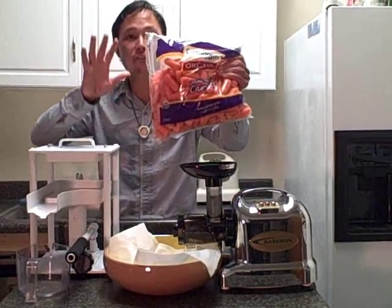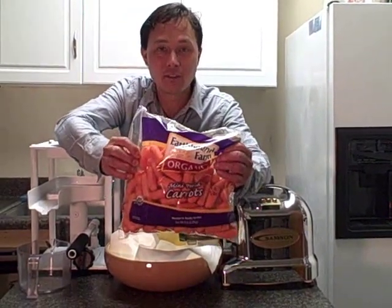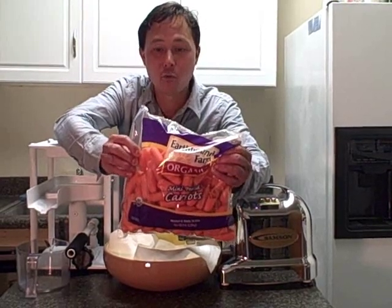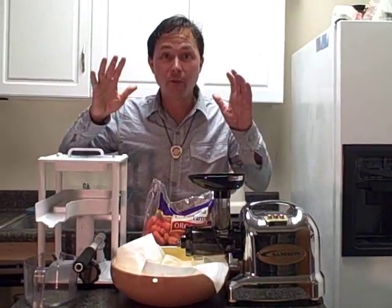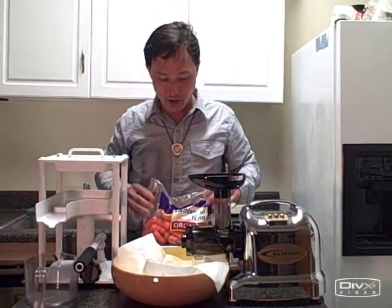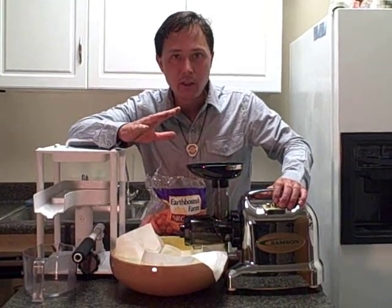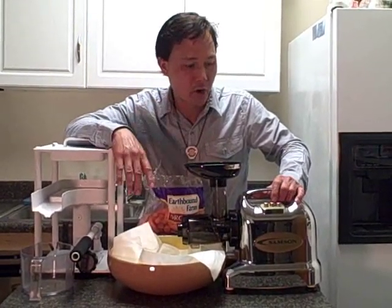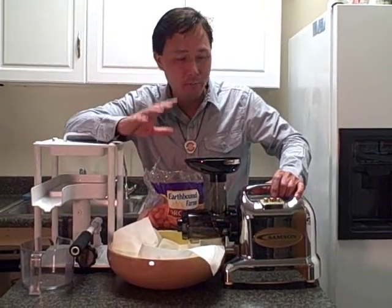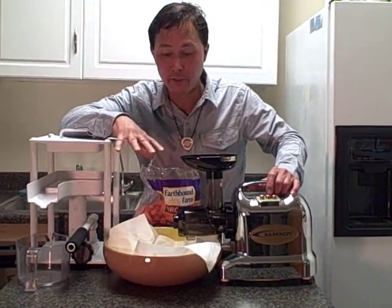What we're going to do today is use five pounds of baby carrots. I like this because it's pre-measured, five pounds, washed and ready to use. The first step is we're going to homogenize the carrots. What I like about this machine is it runs at a low RPM — under 100 RPM. It's really quiet, and it's going to oxidize the carrots the least as we do step one.